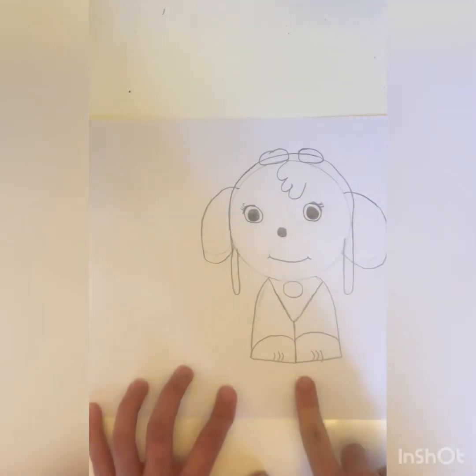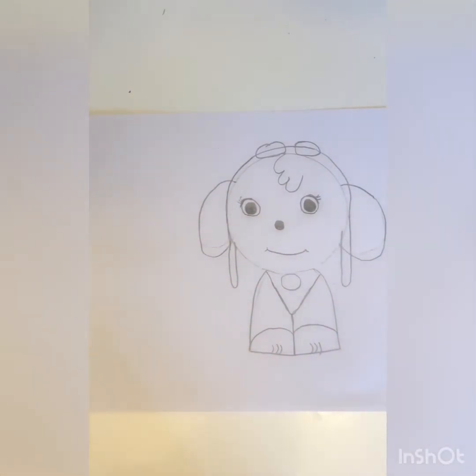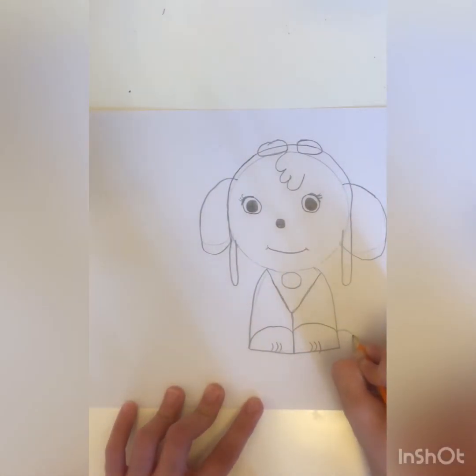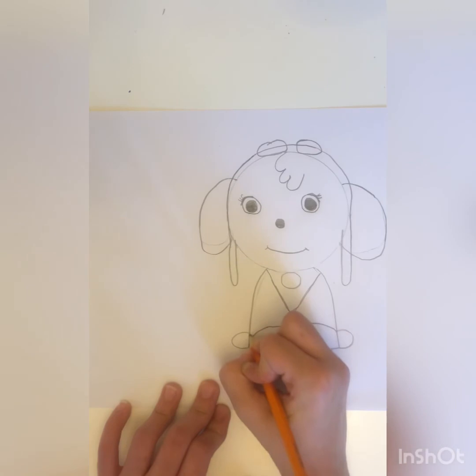So now I am done with her legs. Now, like every pup, they have four legs — these are the front ones, now let's do the back ones. Okay, so let's just make this a little bit bigger.